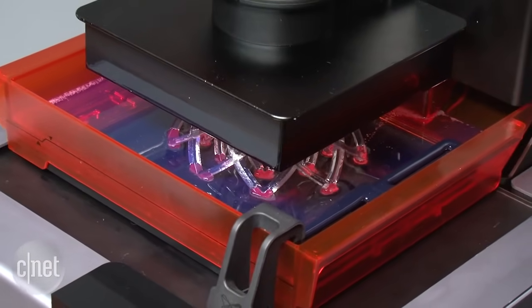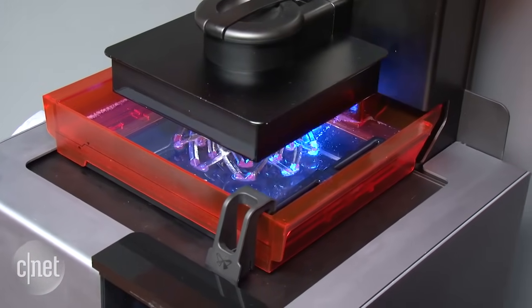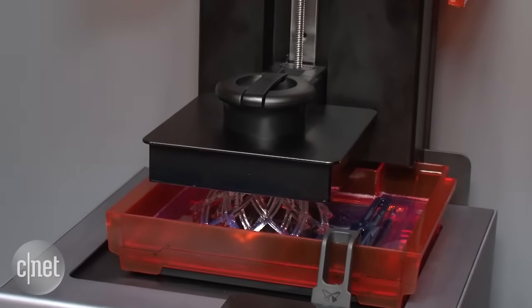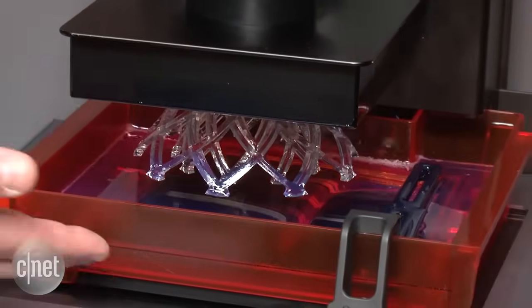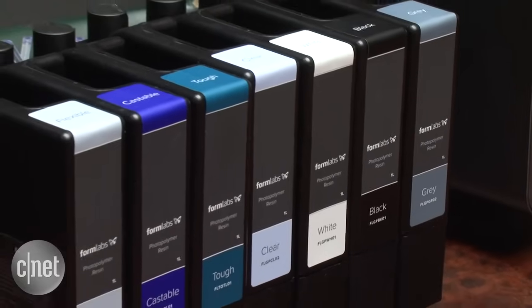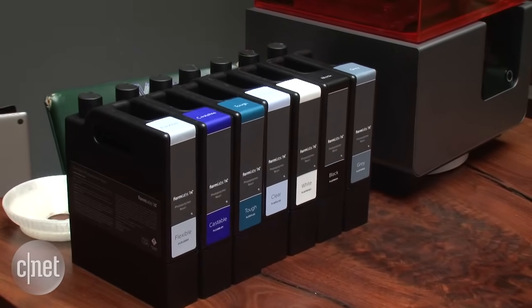As complicated as that sounds, I checked out an early look at the model at a briefing last month with the Formlabs team and it's actually a very simple process for the consumer. You just unpack the printer, install the removable print tray, and insert one of the new resin cartridges directly into the machine like you would any ink cartridge on a 2D printer.